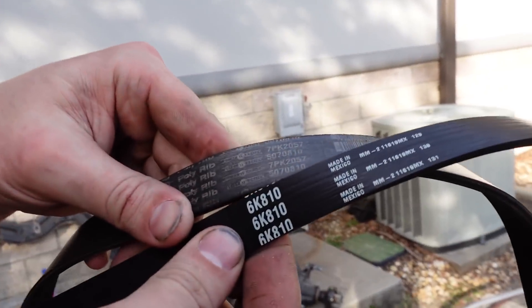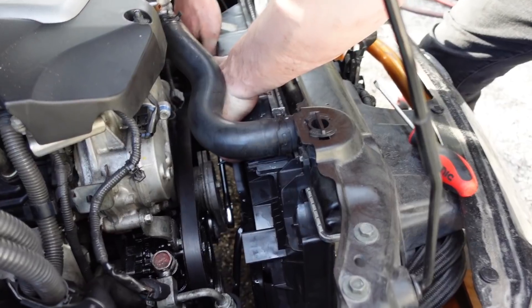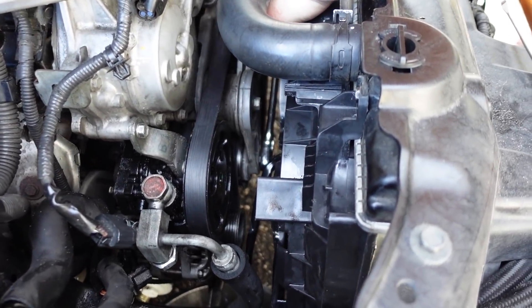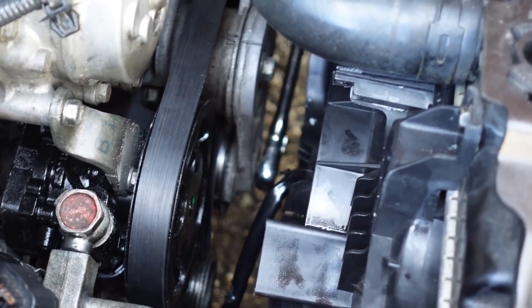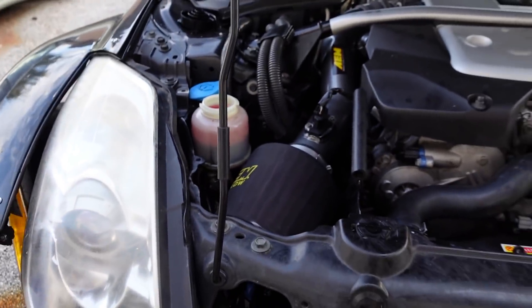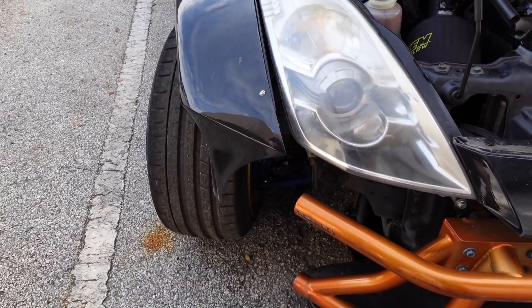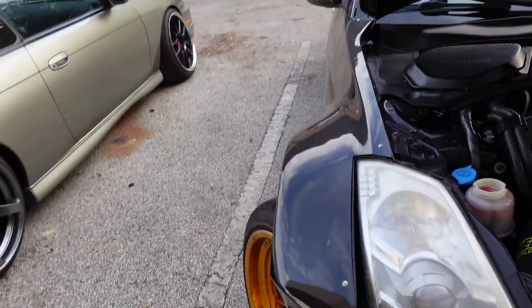It's in. We're going from a seven-rib to a six-rib belt. Part number: 6K81. We're gonna lose one rib - not a big deal, we don't need it. There we go - a little missing rib action but we ain't worried about it. Sure looks like power steering to me. Ready to party.